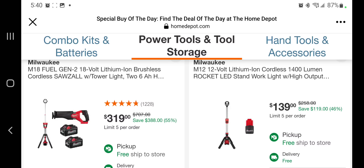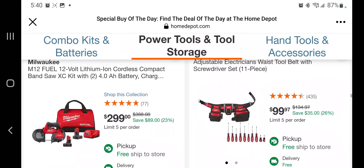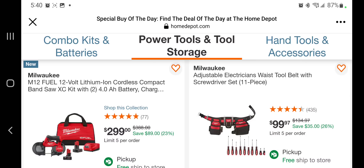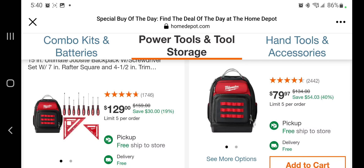You got the 1400-lumen rocket light and high output lights for $139 — you're getting the new battery with that one, so that's a pretty good deal. You got the compact band saw with two 4 amp hour batteries for $299. You got the electrician's waist tool belts and a screwdriver set for $99, and some more hand tools.